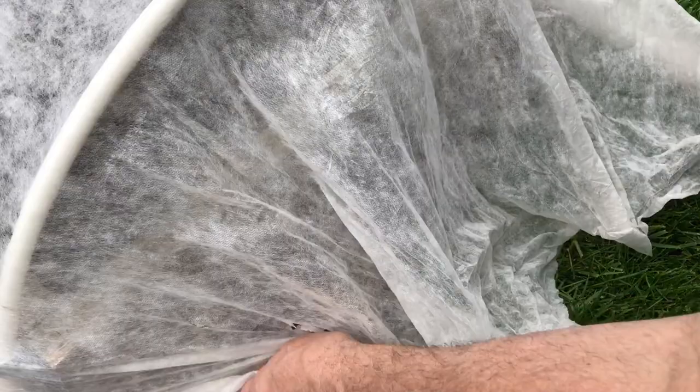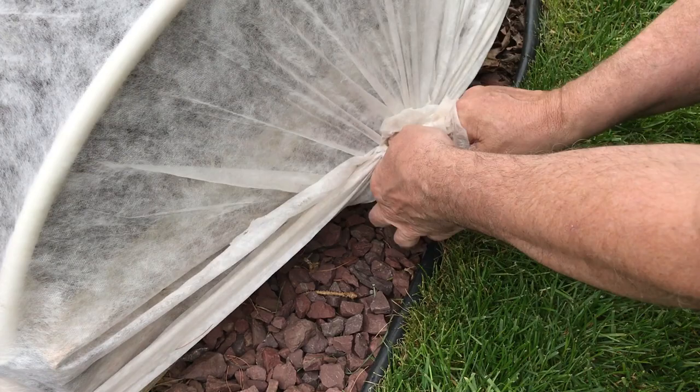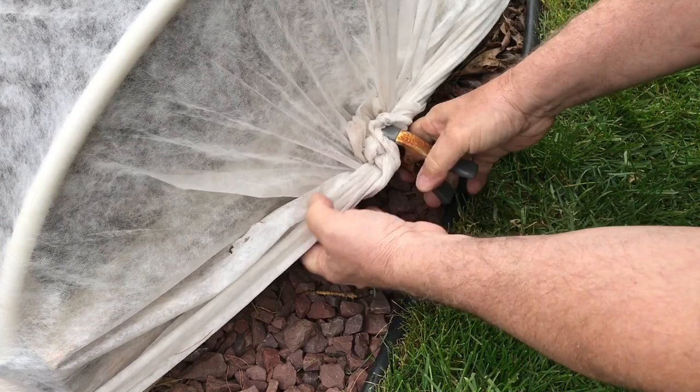On the end, I'm just going to take the bottoms, pull them tight, cross them over each other, give a little twist, reach underneath to pull this down, roll it all together, and clamp that into place too — just make sure that's pulled down on the sides.